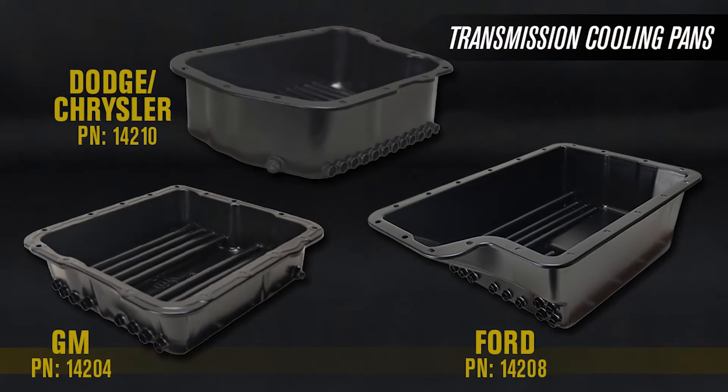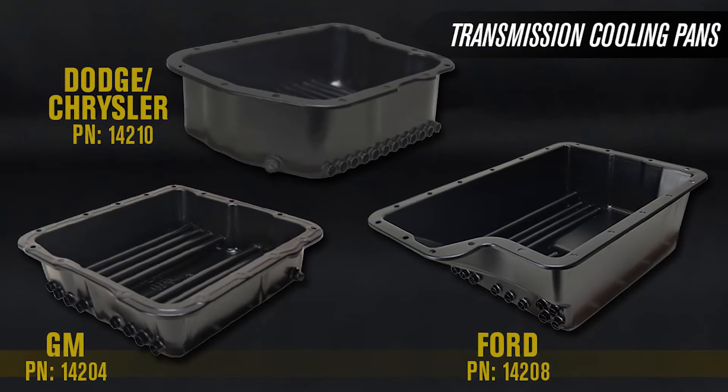Check out the entire transmission cooling pan series wherever Cool is sold.